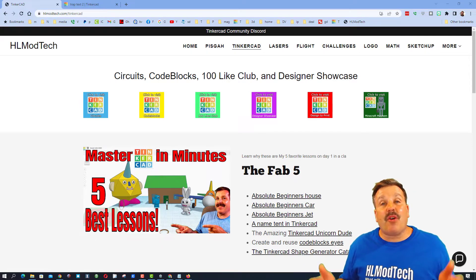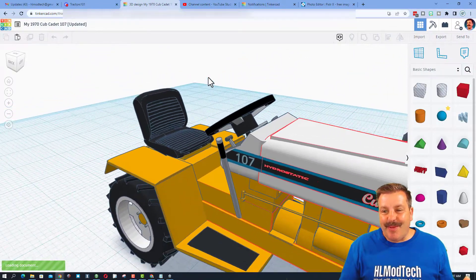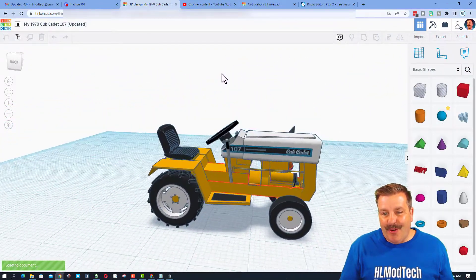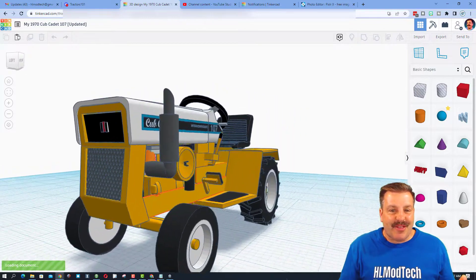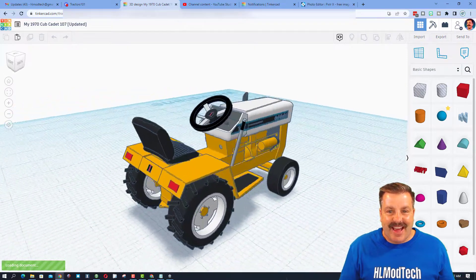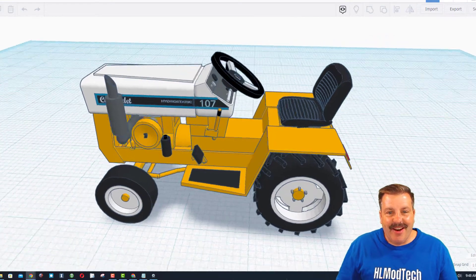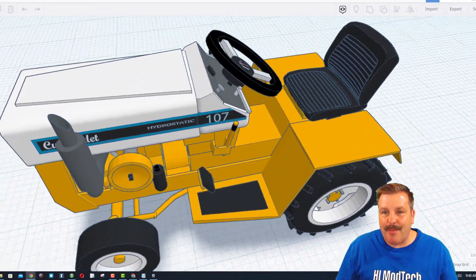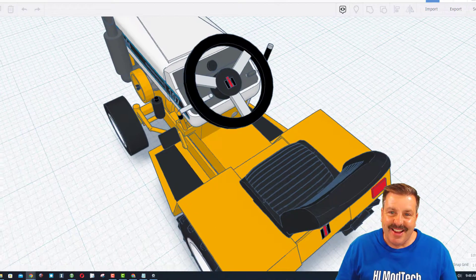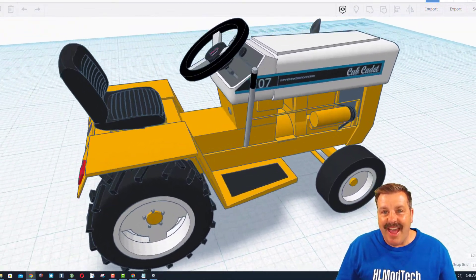Without any further ado, let's paste in today's share link. This was created by Tinkercad user Nicole — a 1970 Cub Cadet tractor that she actually owns in real life. The details on this are incredible — check out the seat, the logo, International Harvester. My granddad had an International Harvester, it is so cool to see this.